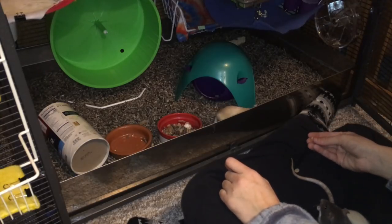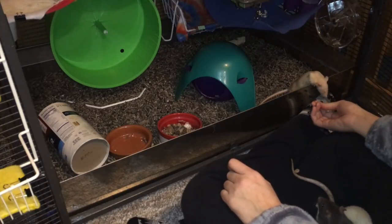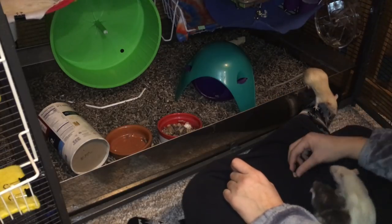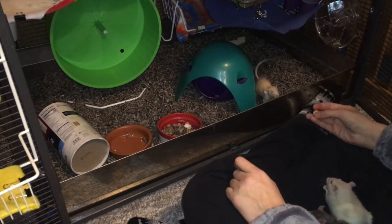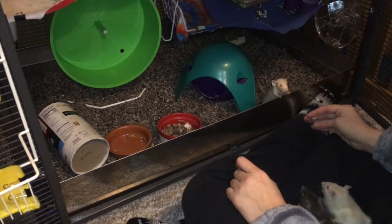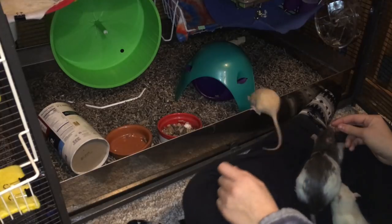Now you might ask why I'm not using liquid treats when I'm a big proponent of using them, especially when first taming. The main reason is I just kind of forgot to get them out. I will definitely use some in the future — these guys are obsessed with Cheerios, but I want to use some liquid treats in the future as well, just because it does tend to be more valuable for them.